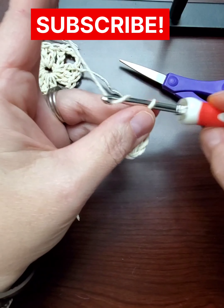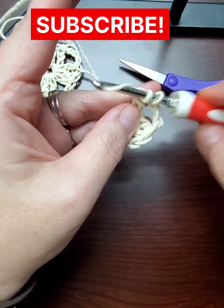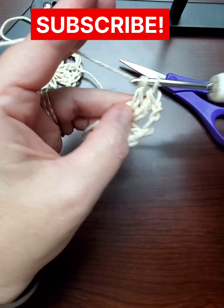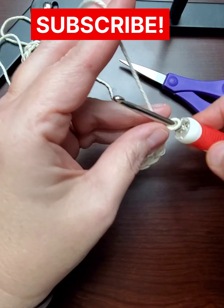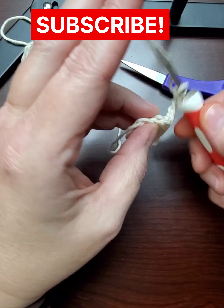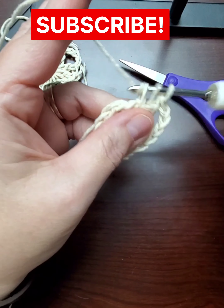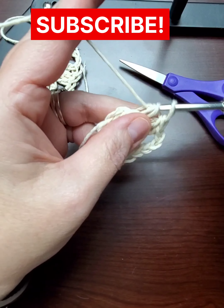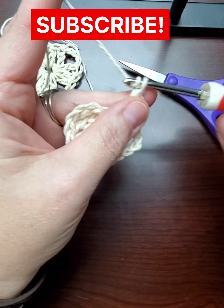Then you do three chains and three doubles all the way around. On this one I actually make a mistake and only do two doubles on one side — I noticed after. One, two, three — I only have two doubles on that one. Don't make the same mistake I did! Here I am teaching you and I only put two stitches on one side.